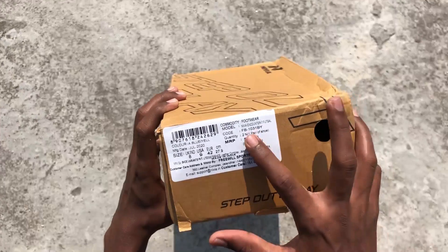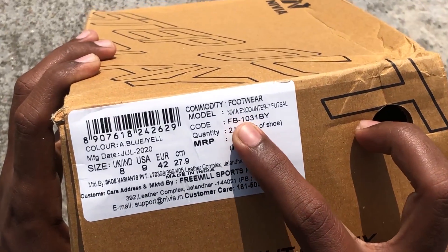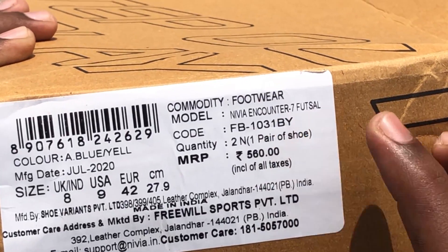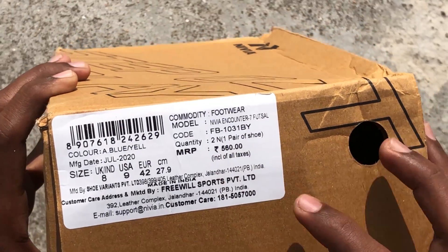As you can see, its name is Nivia Encounter 7 Futsal Shoes and its price is 560 dollars. And this is size 8.